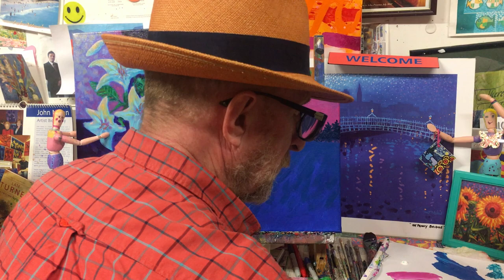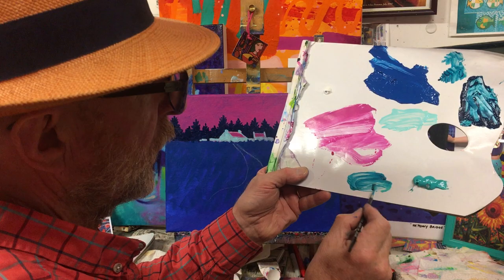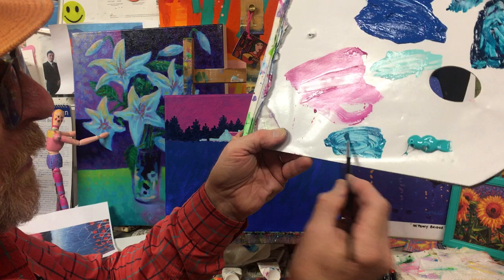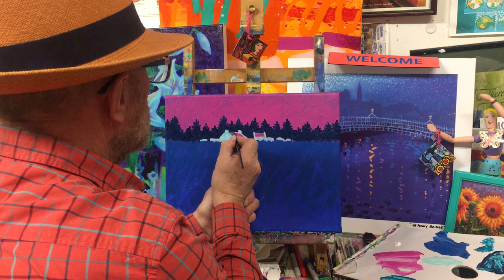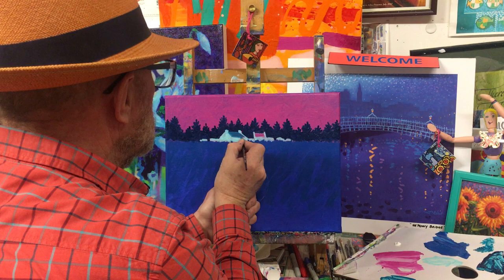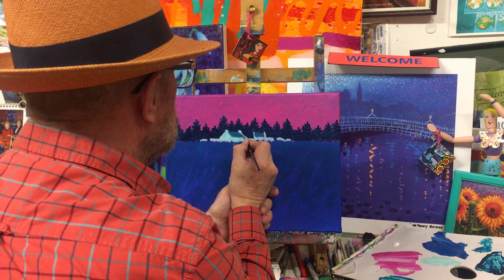Now we're going to put a little roof color in, which is a mixture of light aqua green and deep turquoise green — we don't want it as deep as the trees. Mix it on the palette — you can see the difference between the two. Twist your brush to get a more precise finish, then put in the little roof areas. We might need to brighten them at a later stage, but this is just building up the under-layers to start.